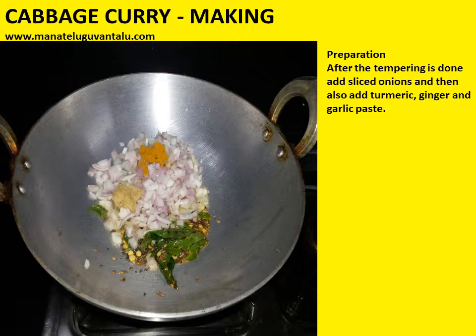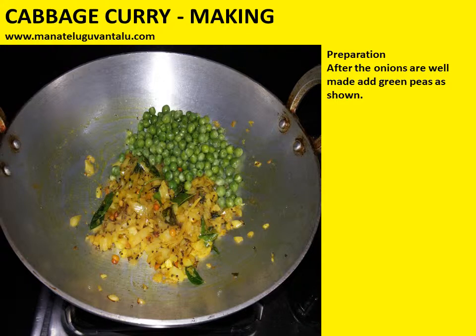After the tempering is done, add sliced onions and then also add turmeric and ginger and garlic paste. After the onions are well cooked, add green peas as shown.